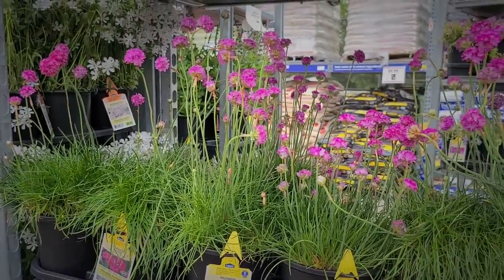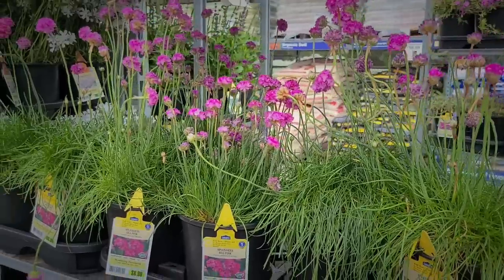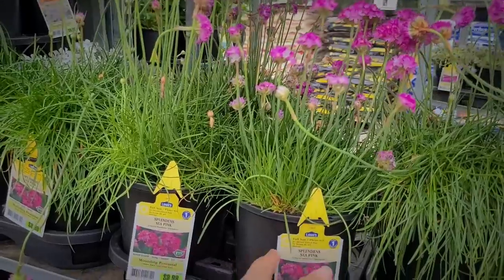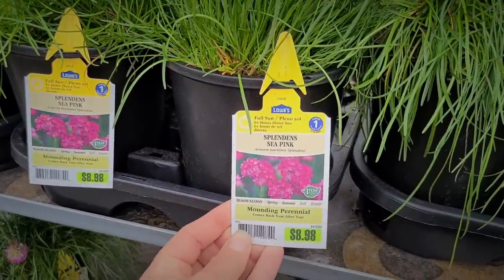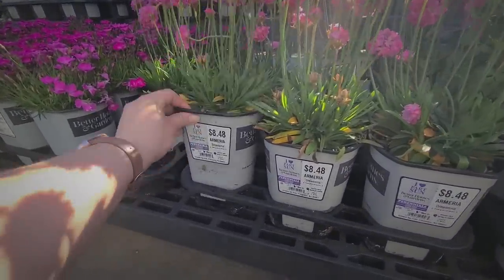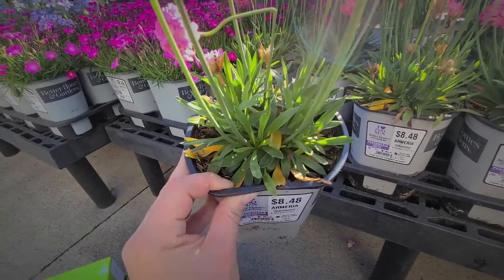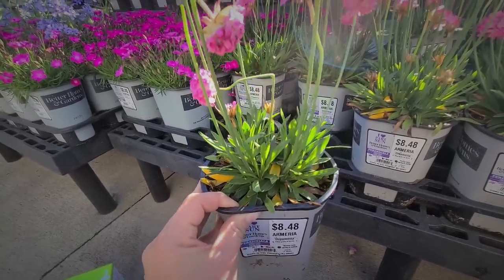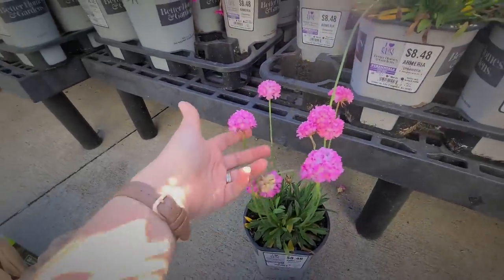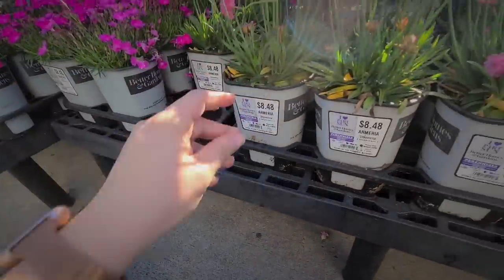This one is also a brighter shade of pink, and I believe sea thrift also comes in white. It's just a really nice perennial that I wasn't aware of until about last year. I also found thrift or Armeria at Walmart in a variety called Daydream. It has similar foliage to the Monrovia — thicker, broader leaf — and the stems seem a little sturdier, but it's also a pretty tall variety. The color on these is also a nice shade of pink, and they're $8.48 in a pretty good-sized container.